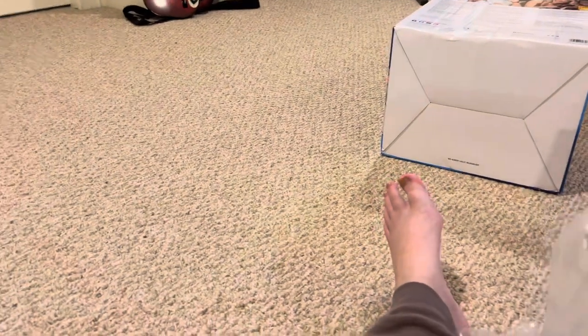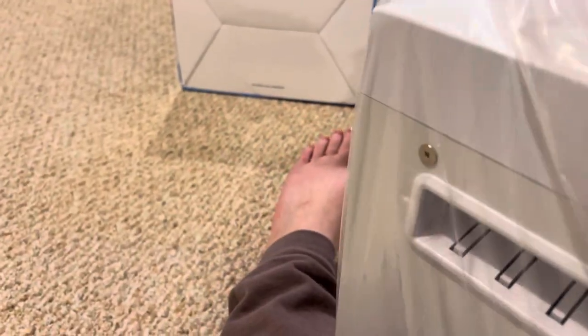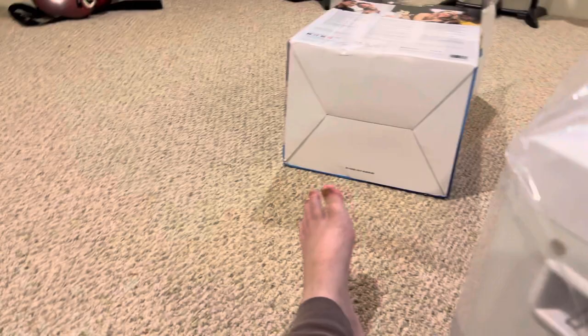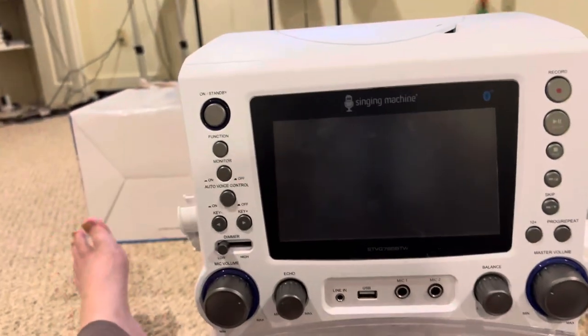So here it is — the karaoke machine, all wrapped up. There's tape on it — let me get it out. There we go, taking it out of the plastic. There it is — your new Singing Machine karaoke system.